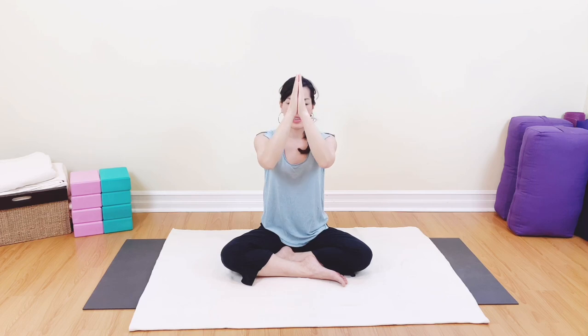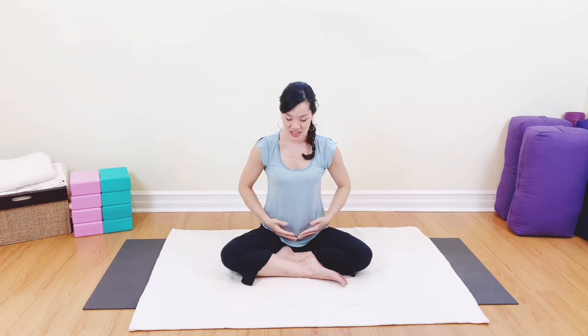As you breathe, breathe in for one, two, and exhale for two, one. Inhaling one, two, exhaling two, one. Focusing on that breath — inhaling one, two, exhaling two, one. Last one: inhaling one, two, exhaling two, one.